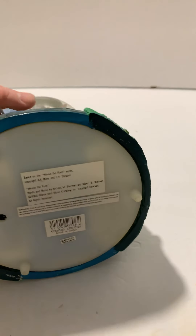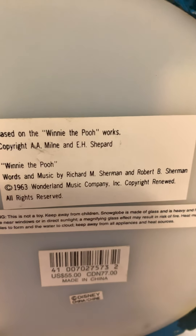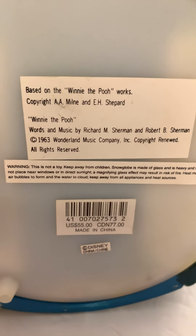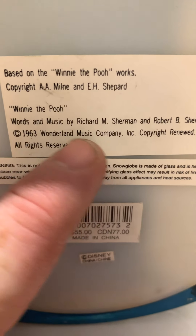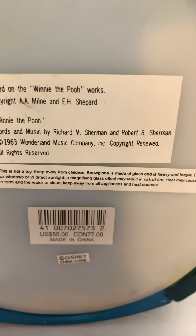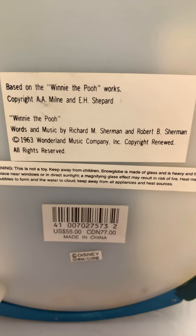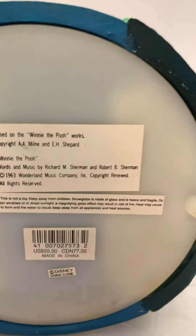I've seen this same snow globe listed on eBay where some sellers describe it as vintage 1963 — that's actually not true. If it were from 1963, it would not have been made in China for Disney; it would have been made by Disney themselves here in the US. What they're seeing is that 1963 is actually when the theme song was written — words and music by Richard M. Sherman and Richard B. Sherman, 1963, Wonderland Music Company copyright.